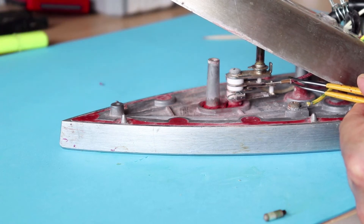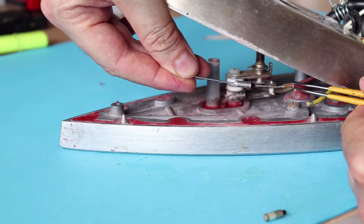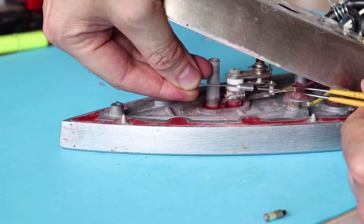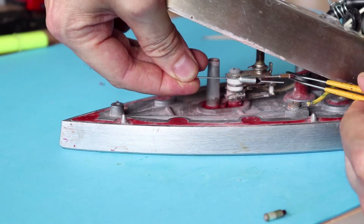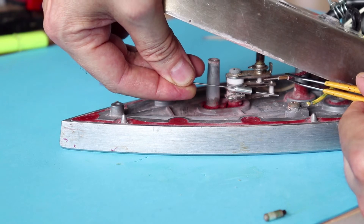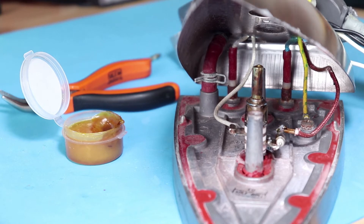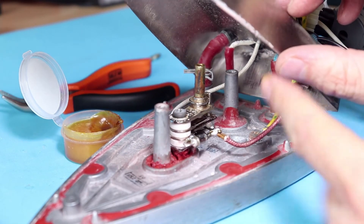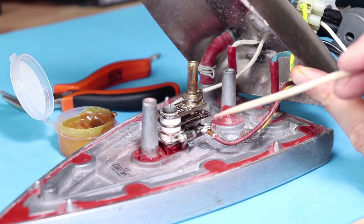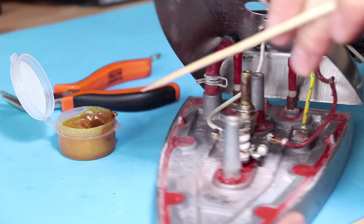When you have your thermal fuse you can either solder it or just twist the two cables together to recreate the circuit. I will be soldering it because I have a soldering iron, but you can just as well twist the metal cables together. As you can see here, I've soldered it and recreated the circuit.